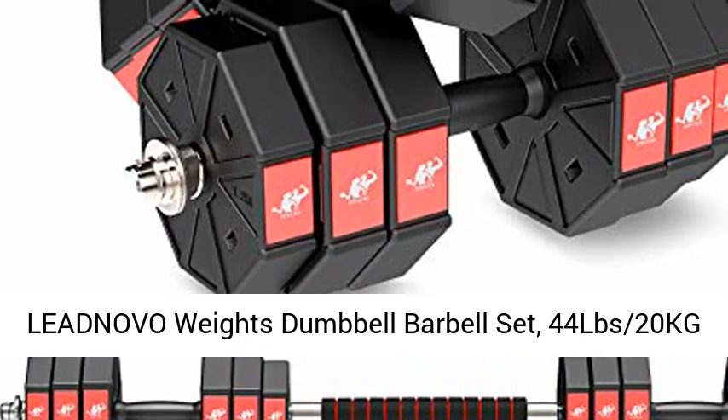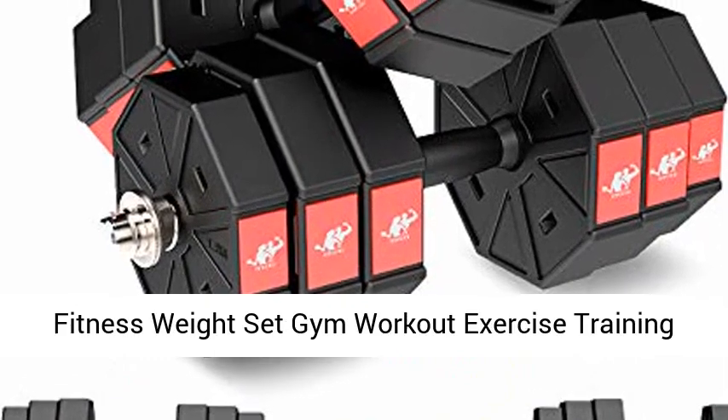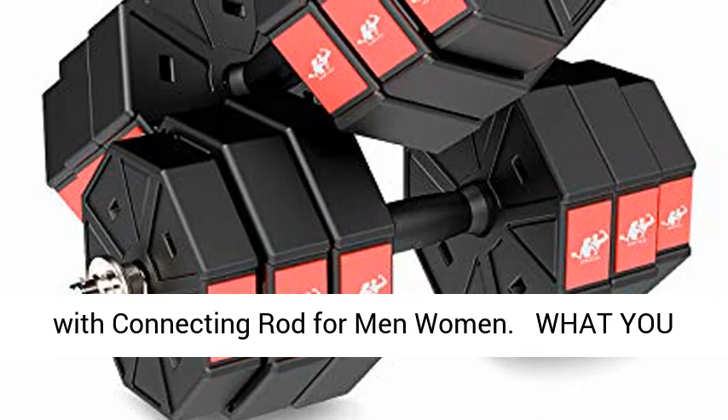Lednova Weights Dumbbell Barbell Set, 44 LBS 20kg 3-in-1 Adjustable Weights Dumbbell Set. Home Fitness Weights Set Gym Workout Exercise Training with Connecting Rod for Men Women.